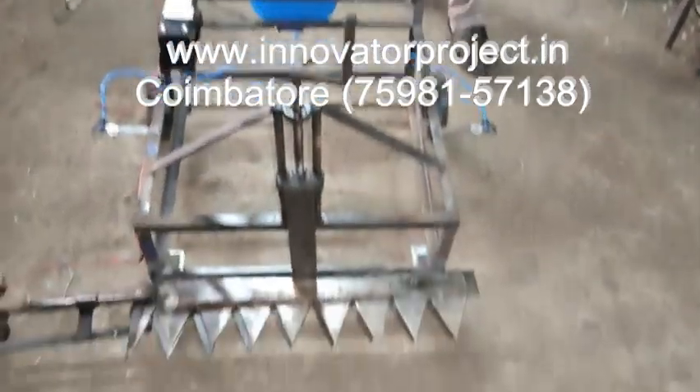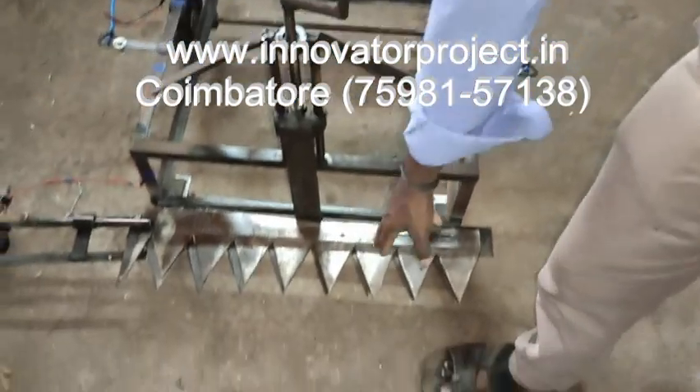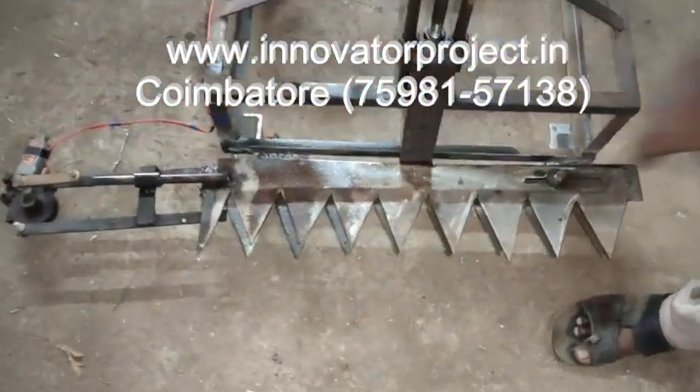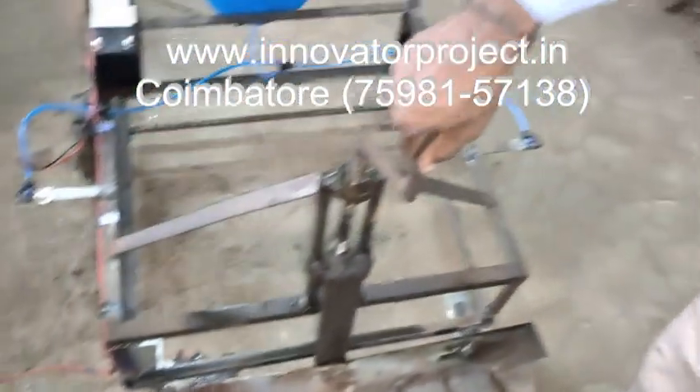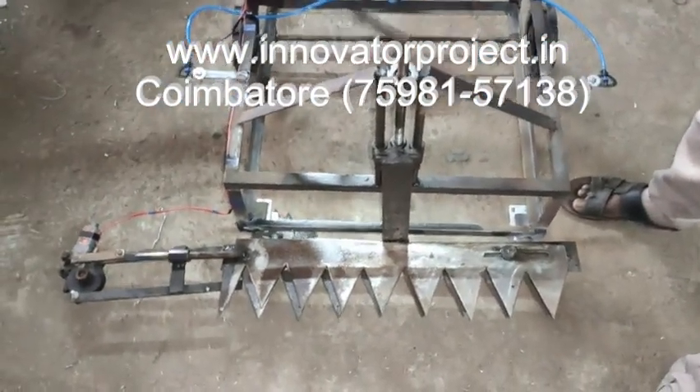This is the water spraying machine. This is the reciprocating grass cutter. So this is the fixed blade. One is for the moving blade. This is the adjustable blade. The height will be adjustable by using a lead screw mechanism. So this is the lead screw mechanism.